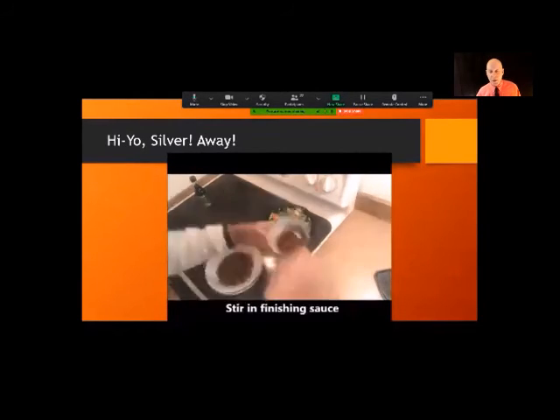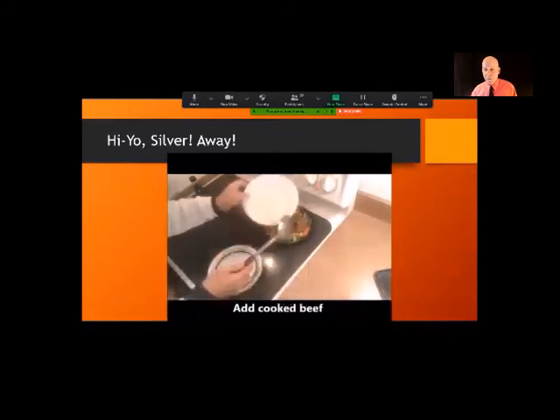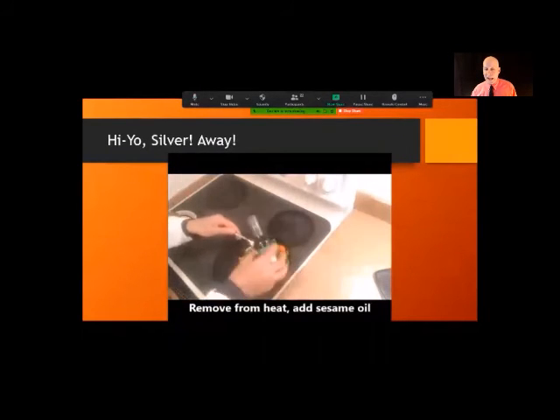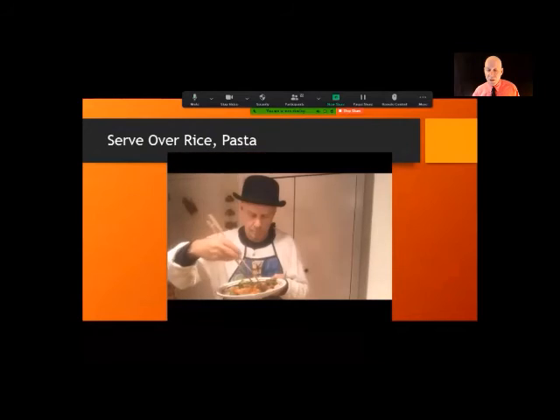Add the broccoli and cover. Add the finishing sauce, then add the beef back in and stir around. Add a teaspoon of sesame oil — it gives it a nice fragrance. Remove from the heat and we're done. There's the finished product — got some nice colors there.